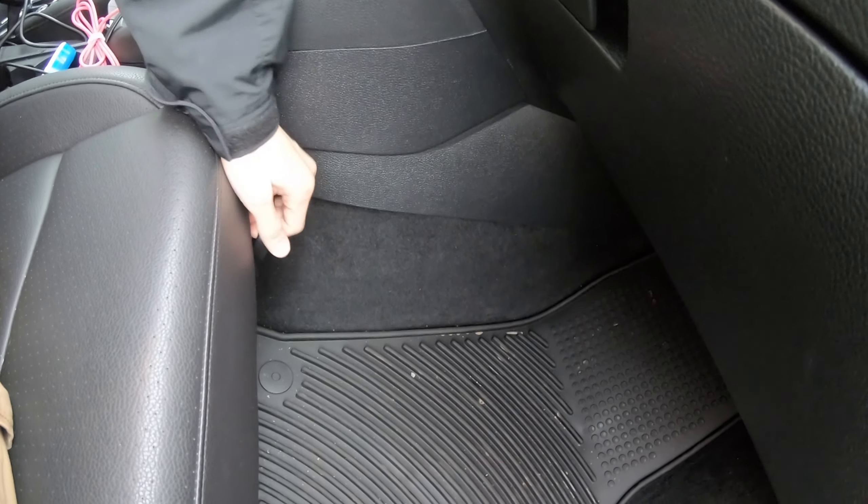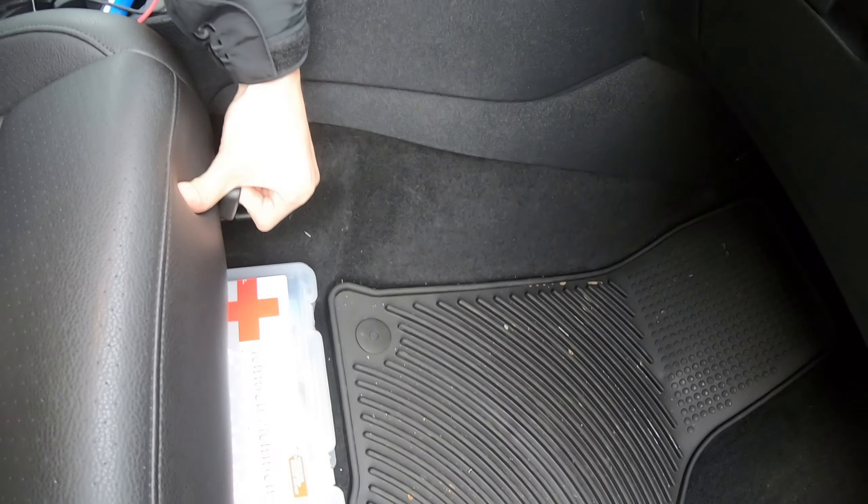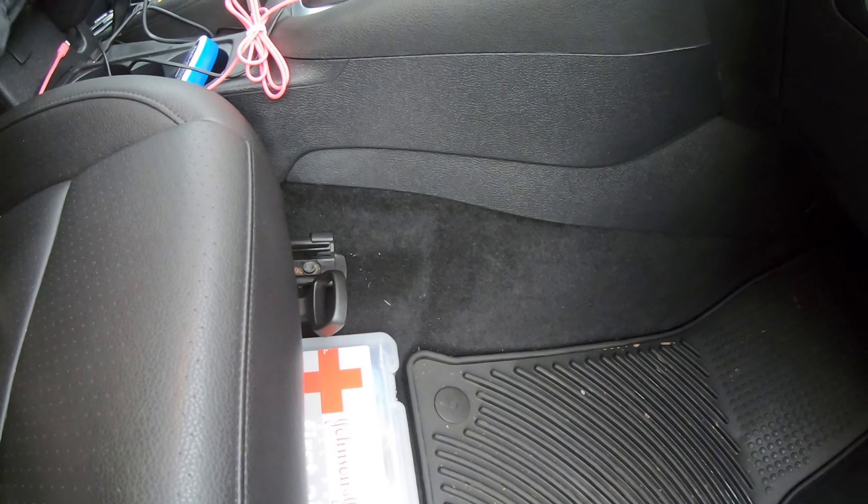First order of business is sliding the passenger seat all the way back to give you as much room as possible when installing the cabin air filter. It's really hard to see, but there are two plastic screws which you'll need to take out using a flathead screwdriver.